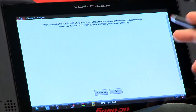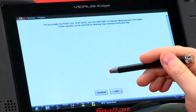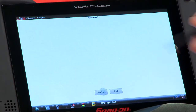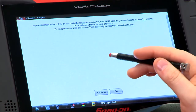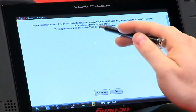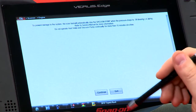It tells you what it's going to do: it activates the vent solenoid, the vent valve, and the vacuum pump to draw and release vacuum through the system. System operation can be confirmed by watching the vapor pressure either go up or down during each step. To make sure you don't damage the system, the scan tool will automatically stop the pump when the pressure drops below a certain number. Do not operate the vent valve and vacuum pump continuously for more than 15 minutes.